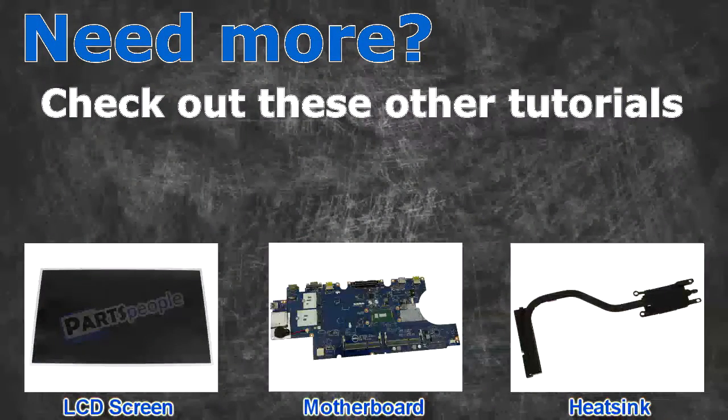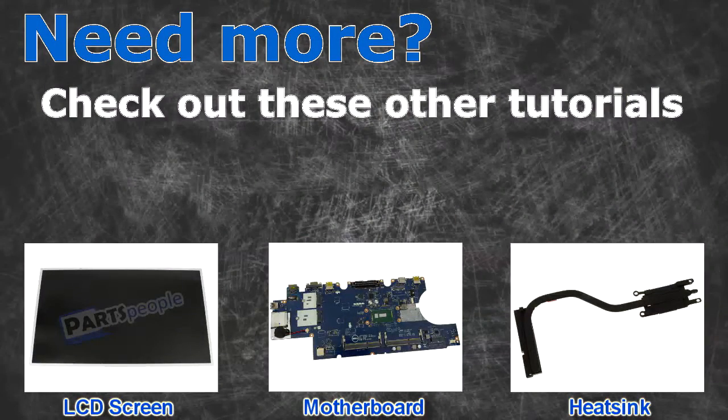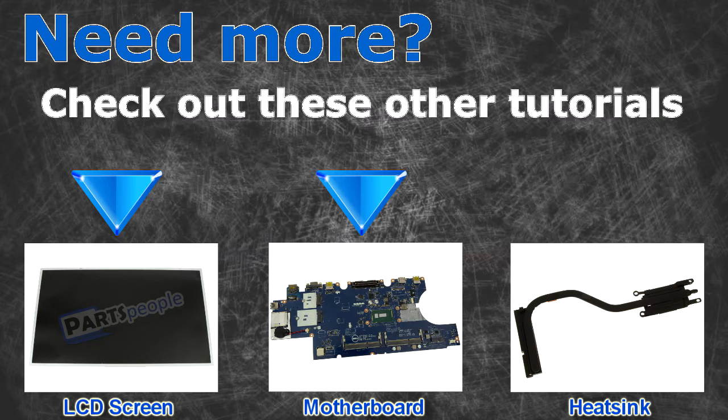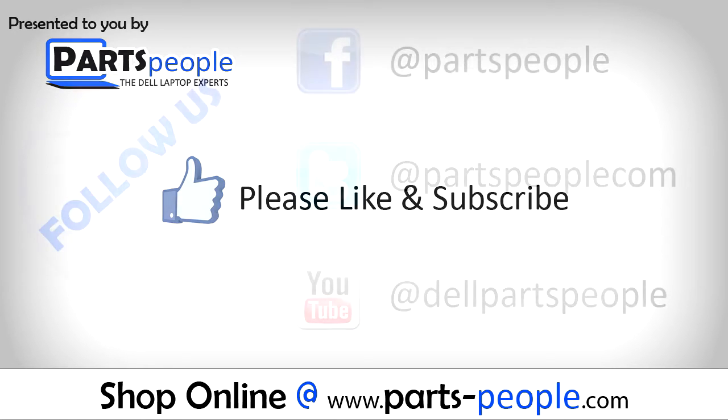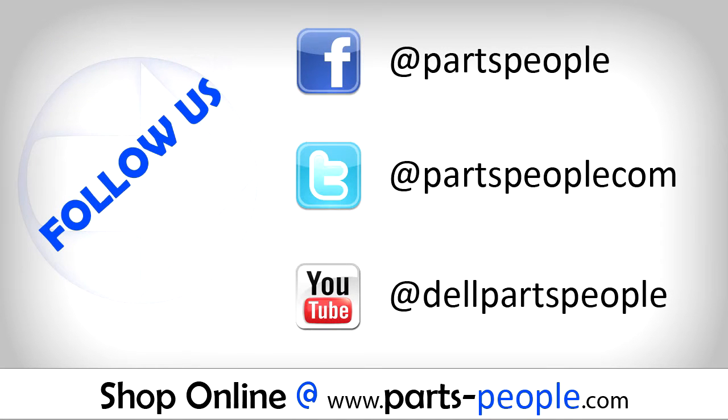Need more? Check out these other tutorials. For LCD screens, click here. For motherboards, click here. For heatsinks, click here. Thank you for watching. If you enjoyed this tutorial, give this video a like and subscribe to our YouTube channel. Check the video description below for links to written tutorials and replacement parts.